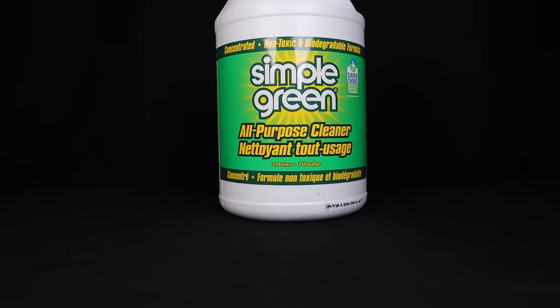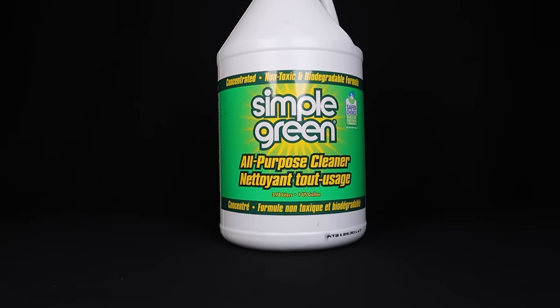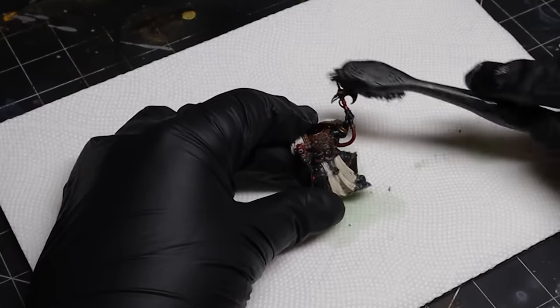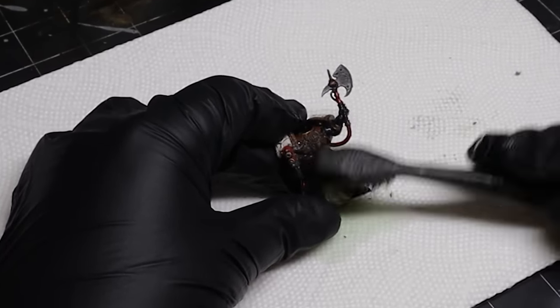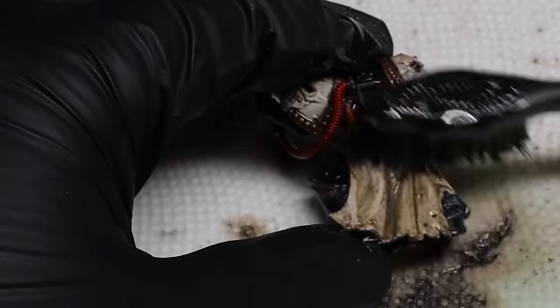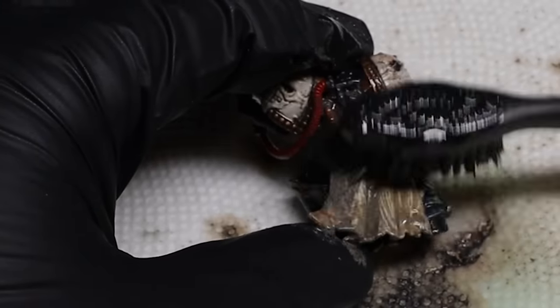For those wondering, the green liquid is called Simple Green. It's a gentle cleanser that you can find at stores like Home Depot. I let the model soak for a few hours then gently remove the paint with a toothbrush. You might not get it all off in one soak — simply place the model back in Simple Green and let it soak for another hour or so, then try again with the toothbrush.